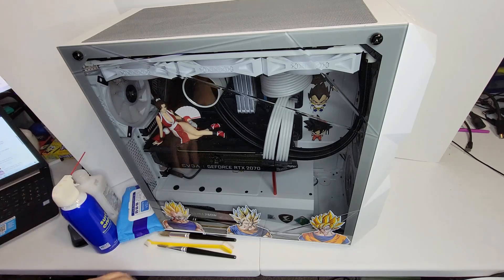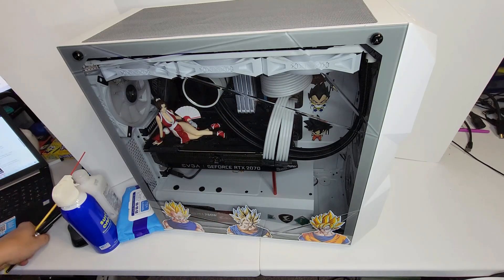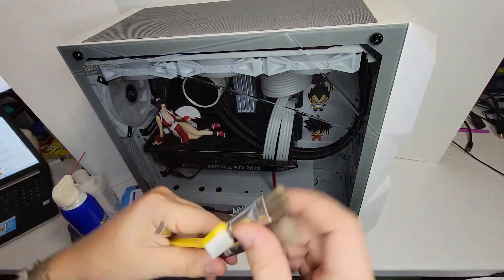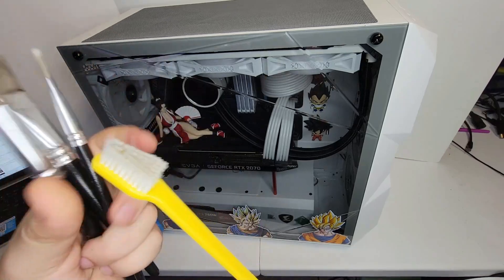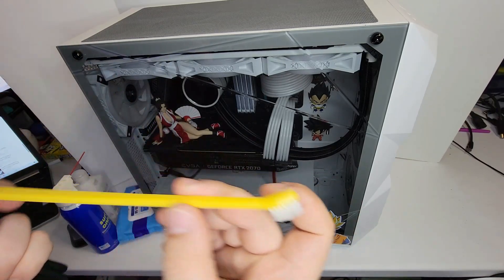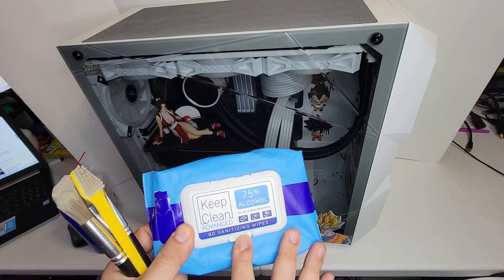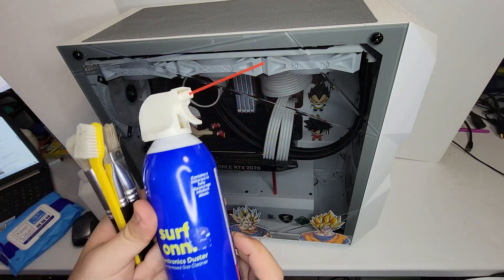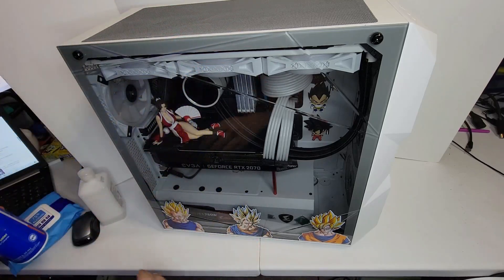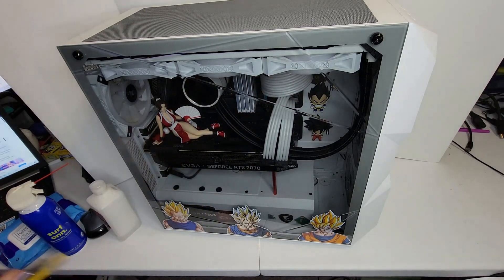We're going to do a deep cleaning of my TD500 Cooler Master — it applies to all computers, not just this one. What I use is just paint brushes in different sizes so I can go deep on the fans. I have a brush with a small head and a big head. We're also going to use sanitizer or cleaning wipes with alcohol so they dry fast, a compressor gas cleaner to blow all the dirt, and rubbing alcohol — 91 or 100% — it doesn't matter.